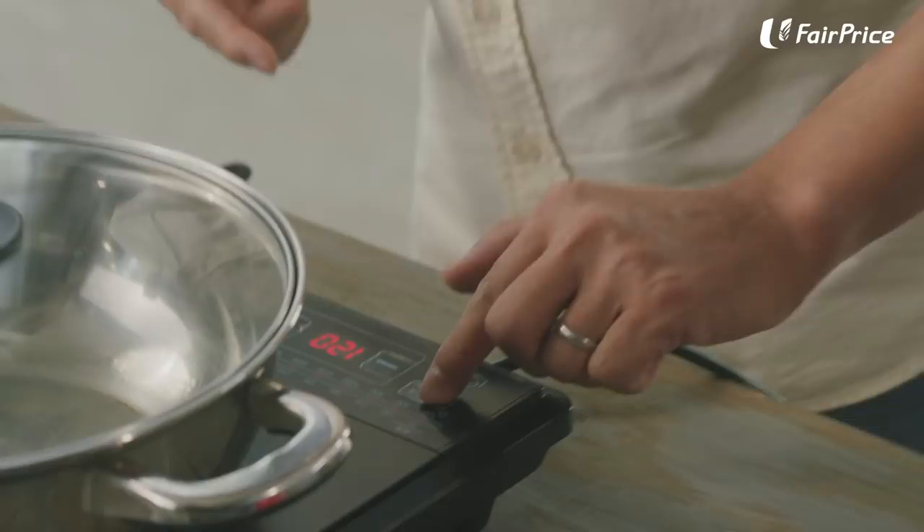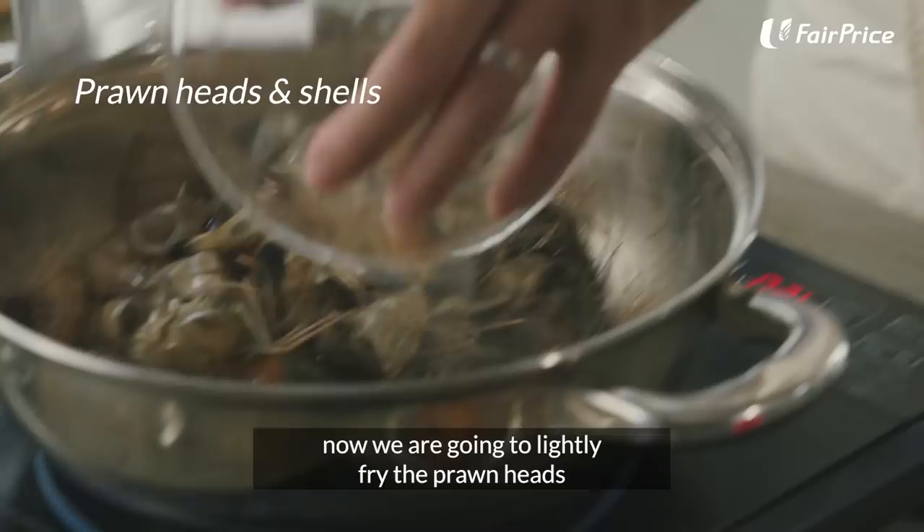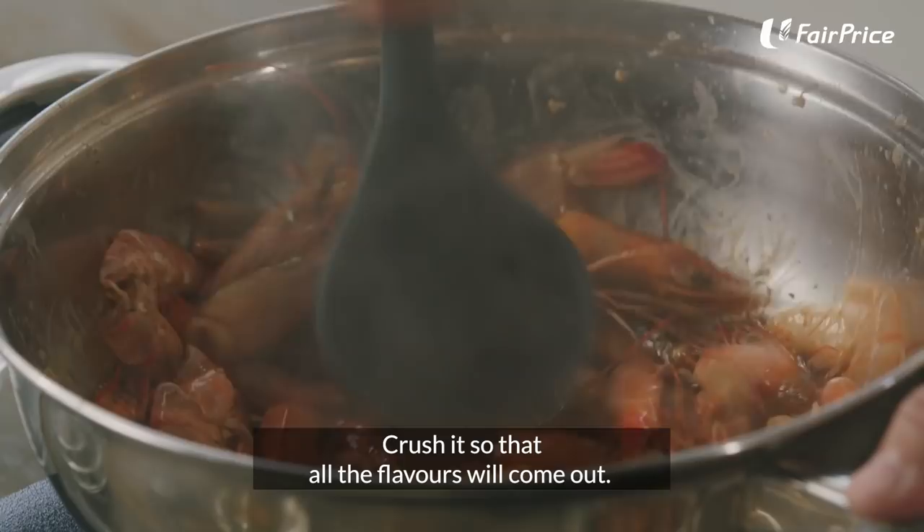Lightly fry it for a couple of minutes. We're going to fry the cuttlefish. With the remaining oil in the pot, now we're going to lightly fry the prawn heads and the prawn shells until they turn pink. Crush it so that all the flavours will come out. We're going to put in all our ingredients.